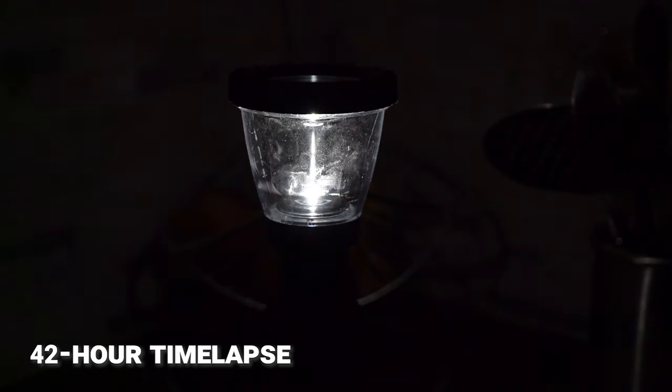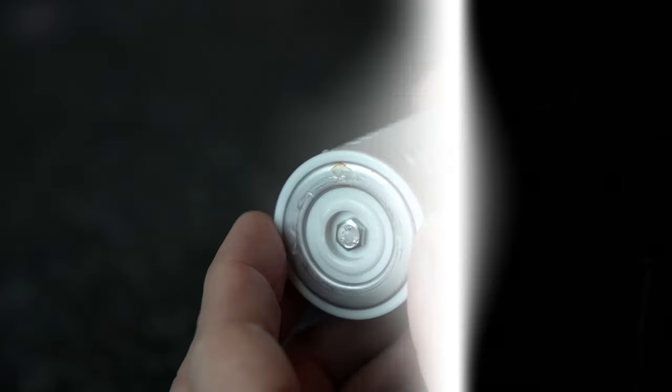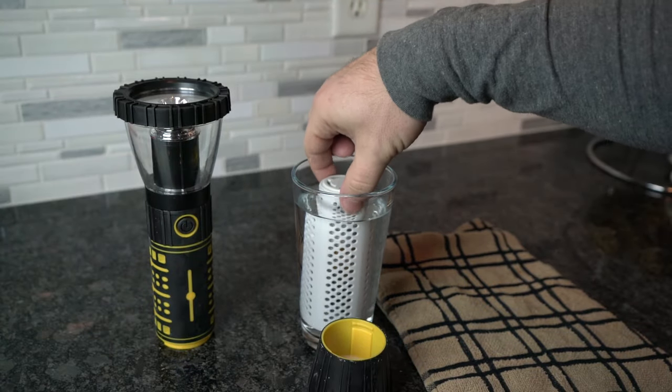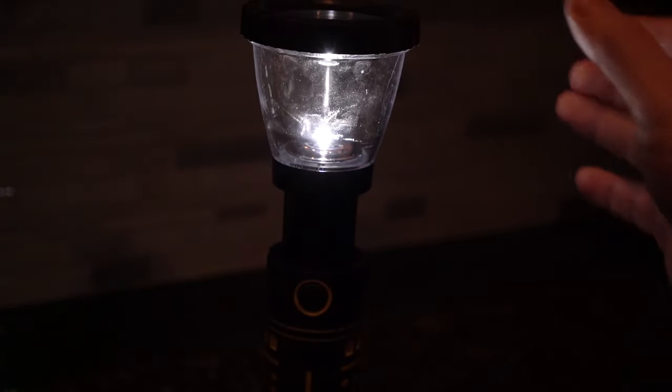Our bedroom test yielded similar results, showing a dim glow with the incandescent light, whereas the Hydrolite casts a more direct bluish beam wherever you point it. The LED mag light had an opposite effect, lighting up just about everything except what's in front of you. When powered on for over 24 hours, the light continued to glow on just that original dip of water, although we did notice a little corrosion starting to appear on the outside of the cell. After we re-dipped the fuel cell into water, the Hydrolite regained its strength.